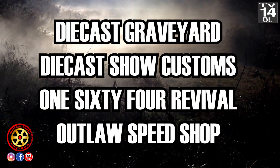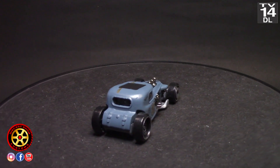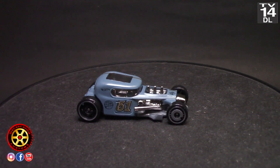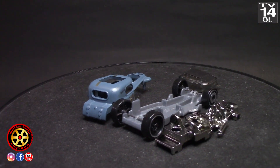Welcome back to the channel. Today we're going to be participating in another video of the Four Horsemen. The mod rod — this casting was shipped by Jeff over at 164th Revival.